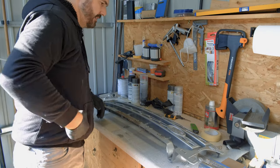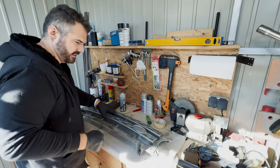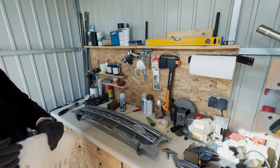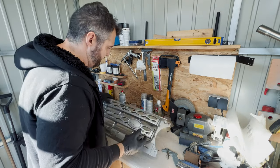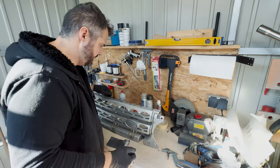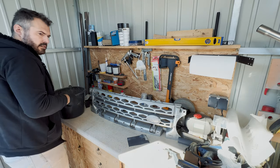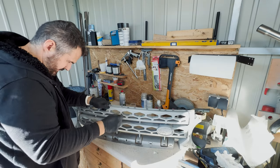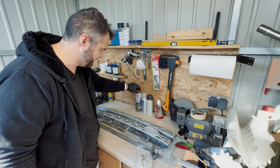Now I move everything out of the way because when I sand this everything will get dusty. The next thing is I get my sanding paper — I'll try 600 grit today. Normally this is a wet sanding paper. I'll go get some water to make sanding easier. After sanding it I will wash the grille and then clean it with the brake disc cleaner.